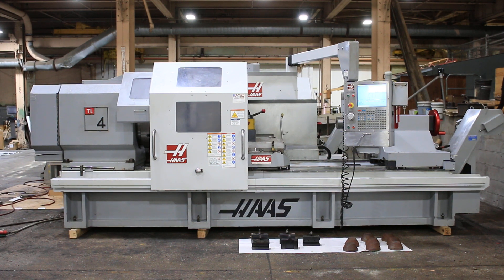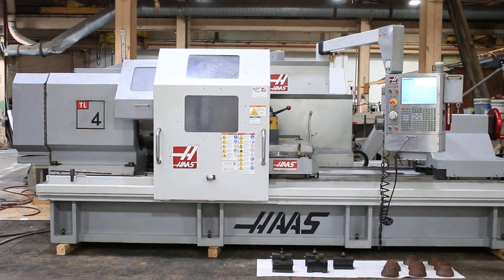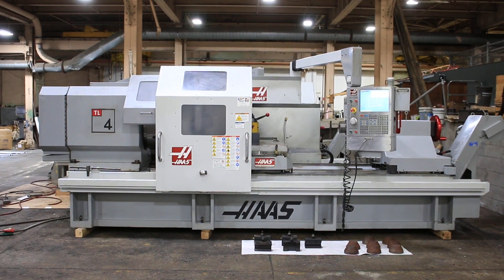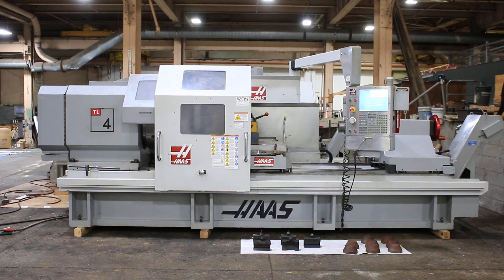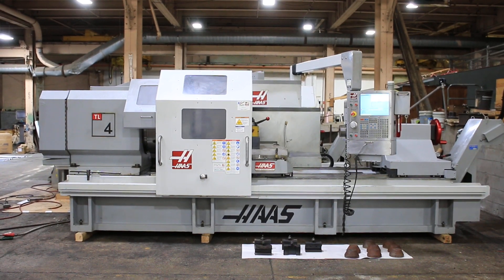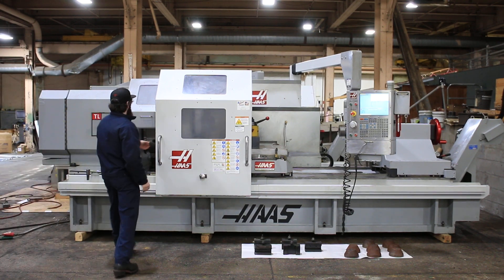We have a Haas TL4 hollow spindle CNC flatbed engine lathe. It has front and rear chucks, both 25 inch. The hole size is 10.81 inches. We're going to run it for you. The machine is new in December of 2008, serial number 308378.